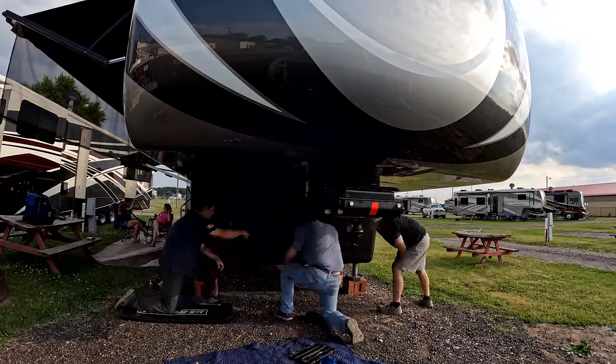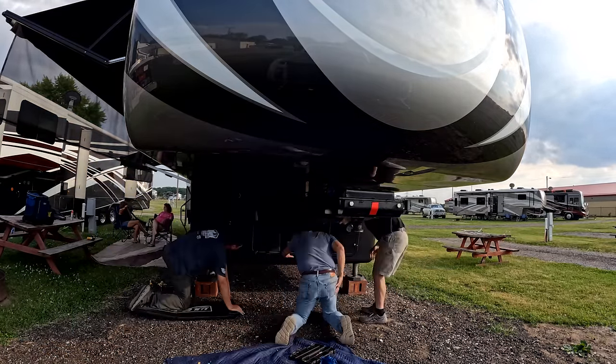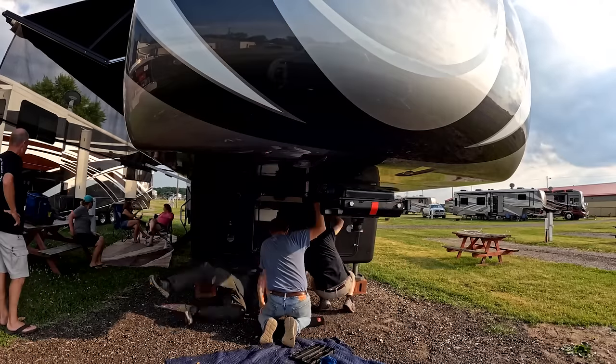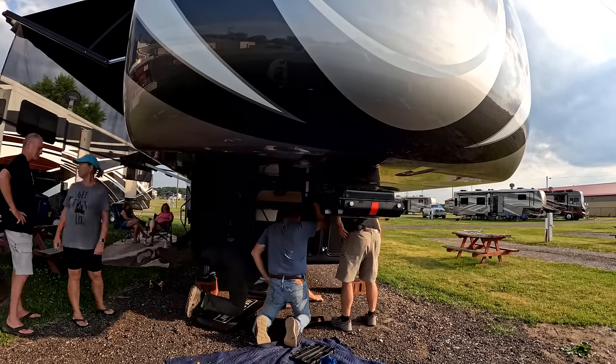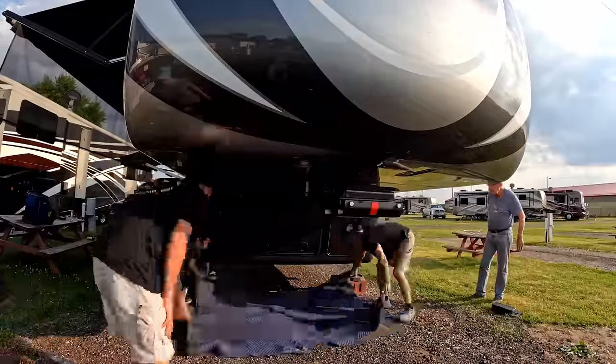We were actually at a DRV rally with over a hundred RVs there, and John and Debbie were actually hooking up to leave that rally, so we had a lot of people standing around watching what was going on and had plenty of hands when needed.